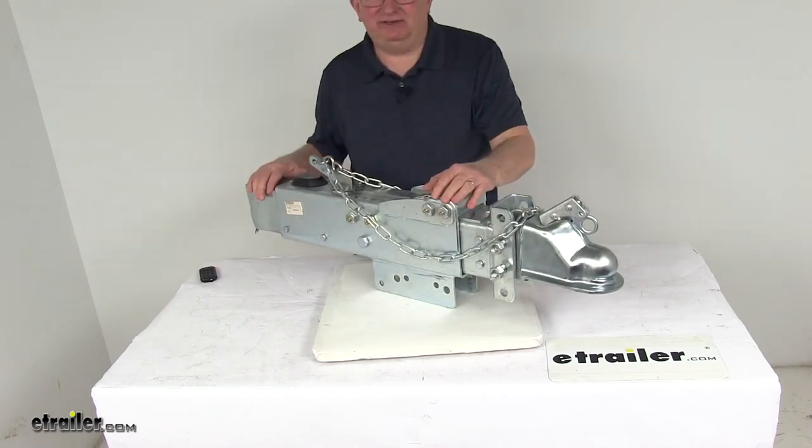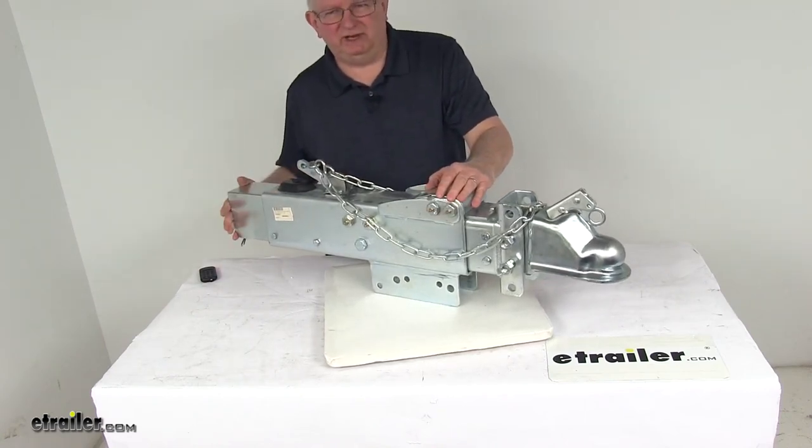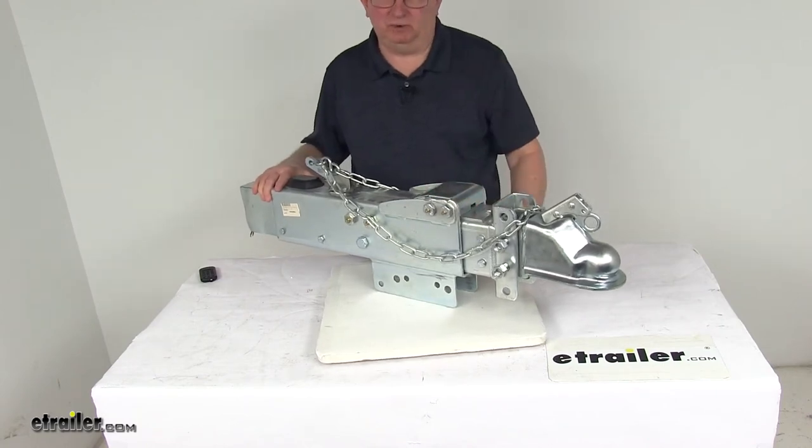Today we're going to take a look at the Titan Hydraulic Disc Brake Actuator with the electric lockout and a 14,000 pound gross towing weight capacity.